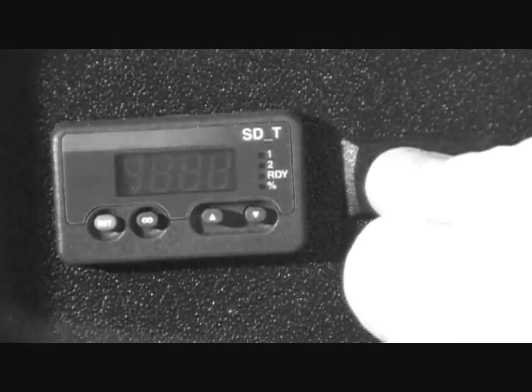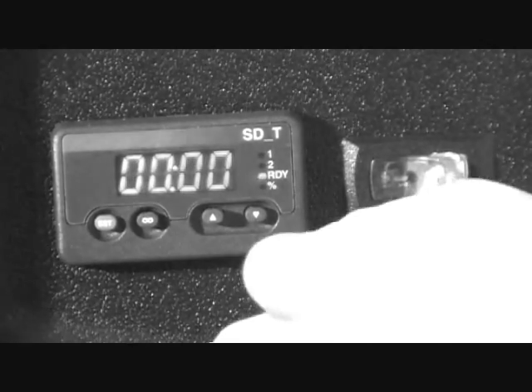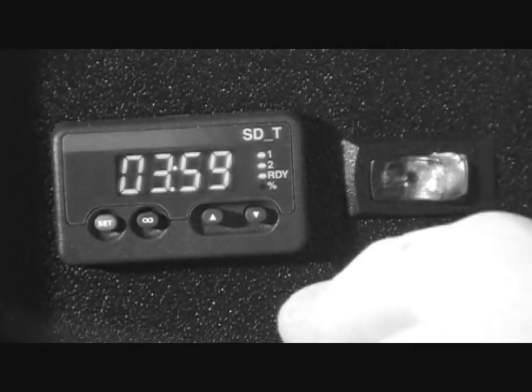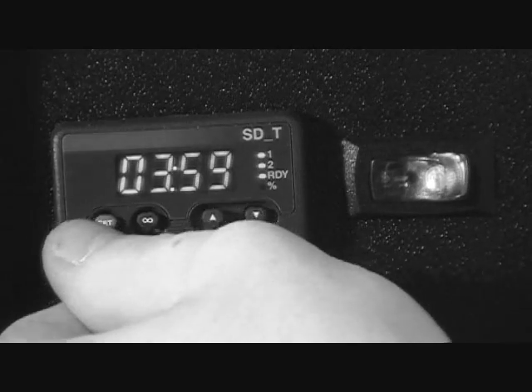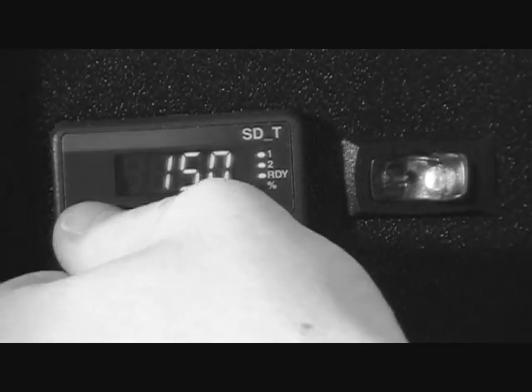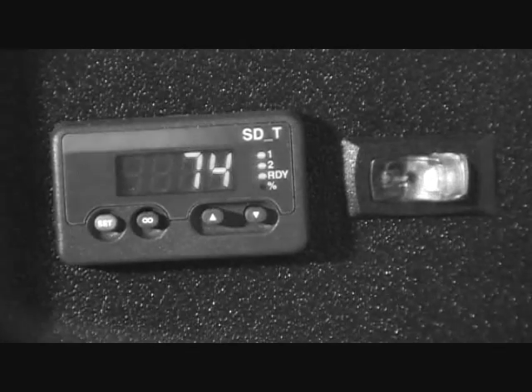The red switch will initialize the controller. After a moment, you may press the down arrow to start the pump, heating unit, and timer. The timer is automatically preset for four hours. Holding down the blue button will show you the preset maximum temperature, while pressing it only once will show you the ambient temperature of the water.